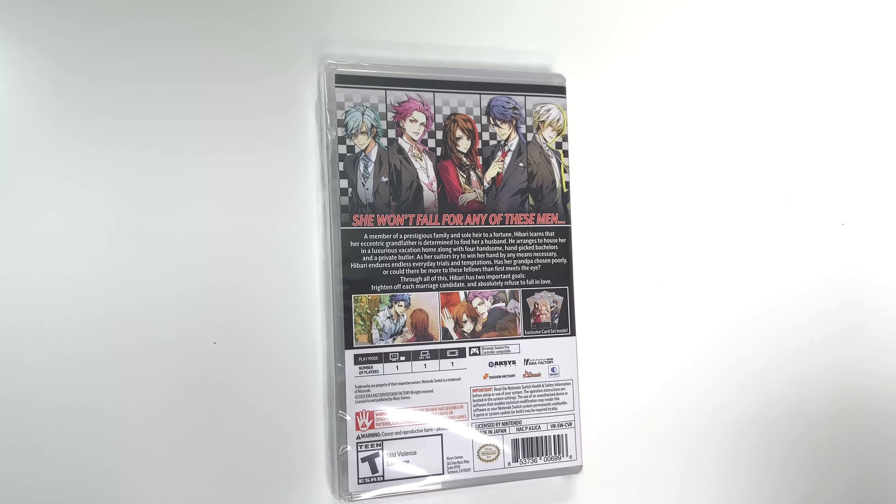As her suitors try to win her hand by any means necessary, Hibari endures endless everyday trials and temptations. Has her grandpa chosen poorly, or could there be more to these fellows than first meets the eye? Through all of this, Hibari has two important goals: frighten off each marriage candidate and absolutely refuse to fall in love. And we see some shots of gameplay.